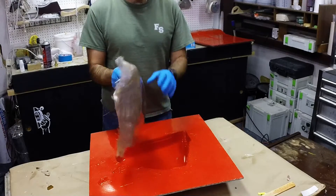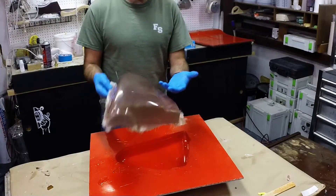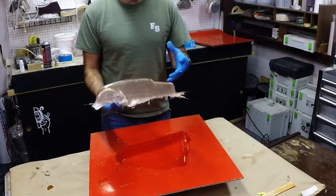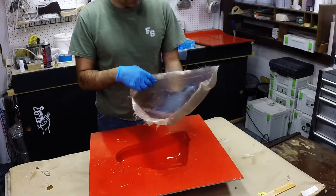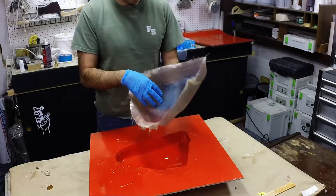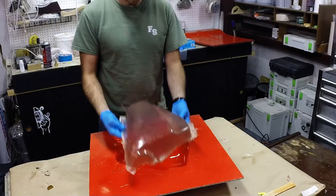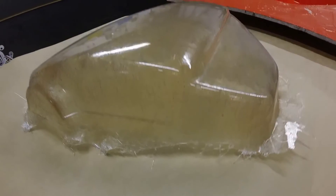This is a pretty typical laminate for a lot of automotive panel parts done in fiberglass — two layers of 1.5 ounce chop strand mat with a polyester or isophthalic resin. This is an isophthalic resin that we used here. Thanks for watching the video, we appreciate it, and have a great day!